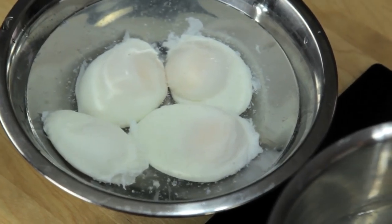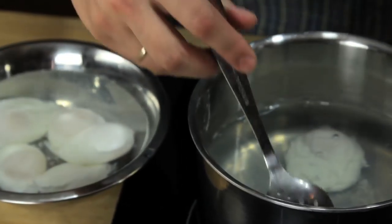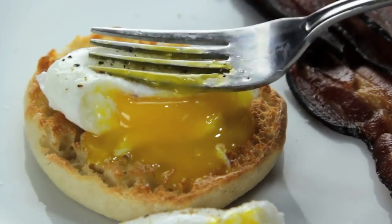You can even cook them ahead of time and store them submerged in cold water in the fridge for up to a few days. To reheat them, just transfer them to a bowl of hot water for a few minutes just before serving. Food Lab signing out.